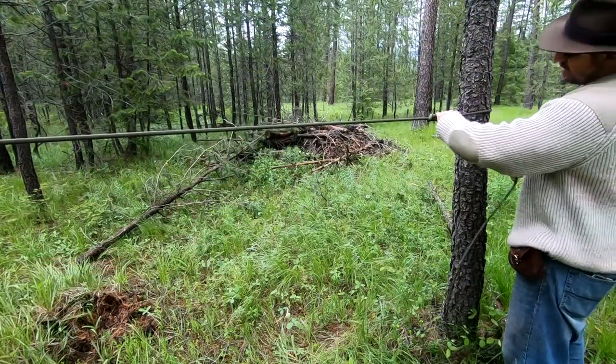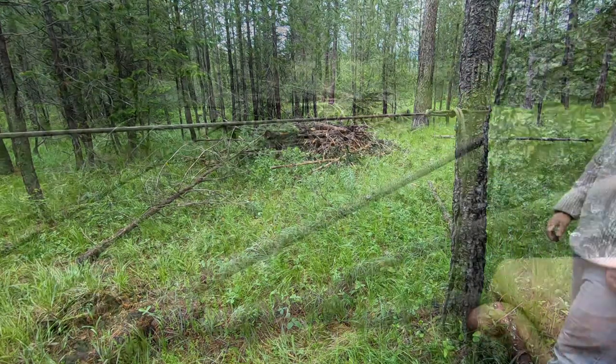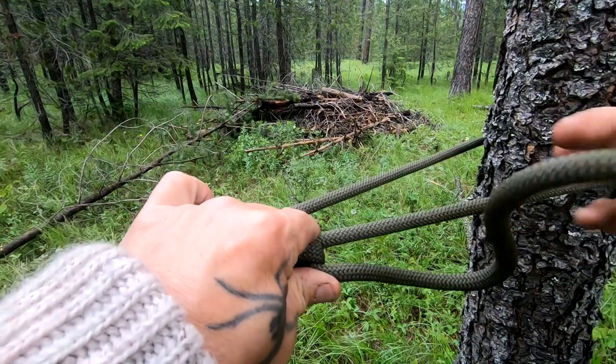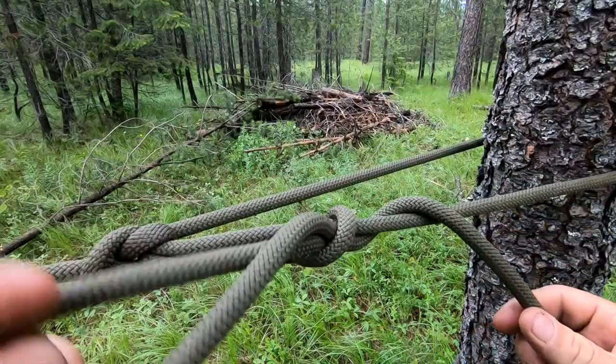After I pinch that, I do a half hitch on a bite. I pull this tight, get it as tight as I can — there's my mechanical advantage system. I pinch right here, take a bite, go over and back up through this space. Once I pull that tight it'll hold on that bite.